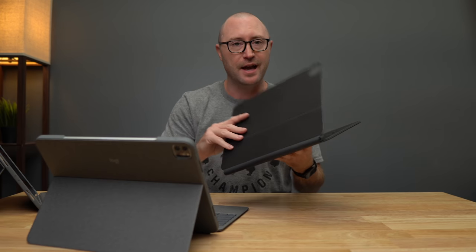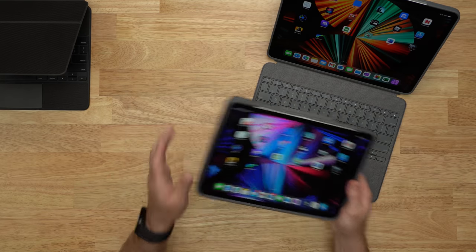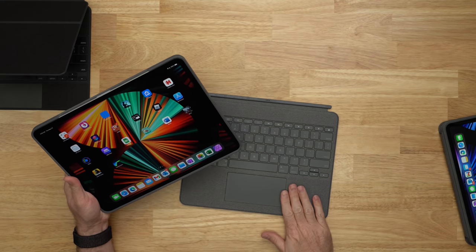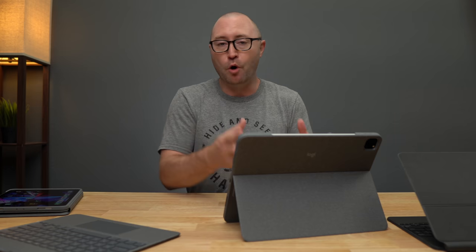With the 11 inch Folio Touch, you can fold the whole back around and continue to use your iPad as a tablet instead of always having it in laptop mode. With the new Combo Touch, you can fully disconnect the keyboard, reducing the weight, and still use your iPad as a tablet. You still have the built-in kickstand, so you can prop it up on a table, watch a movie, or bring out a controller for gaming.